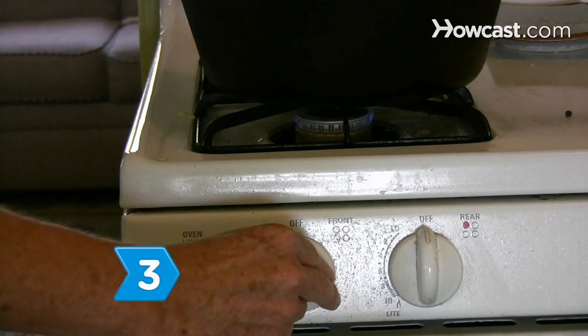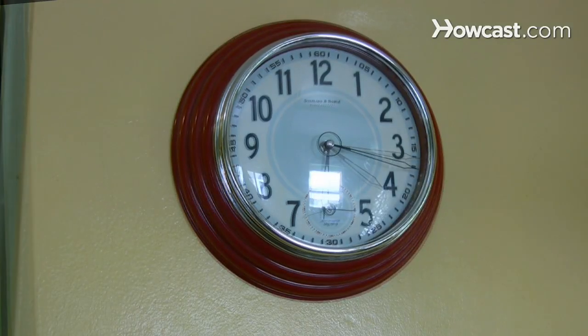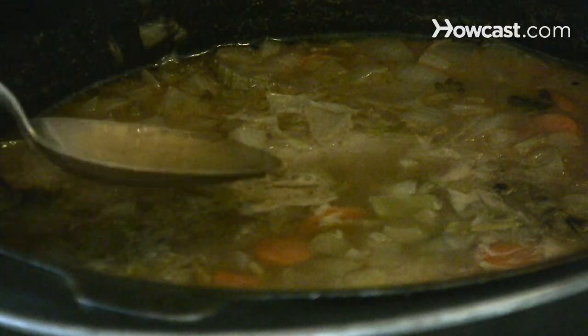Step 3. Reduce heat, cover partially, and simmer until the stock reduces to 4 cups, about 2 hours. Periodically skim the foam that forms on the surface.